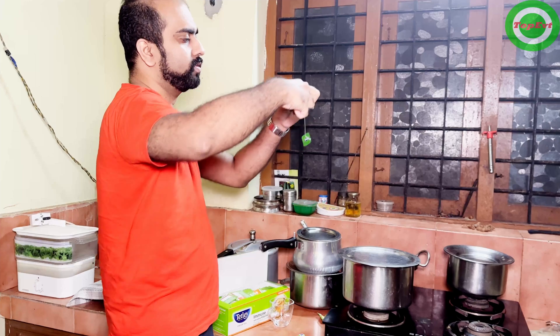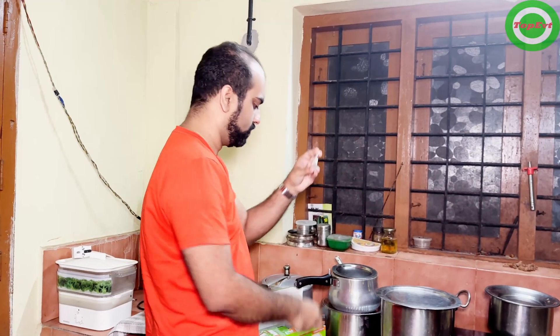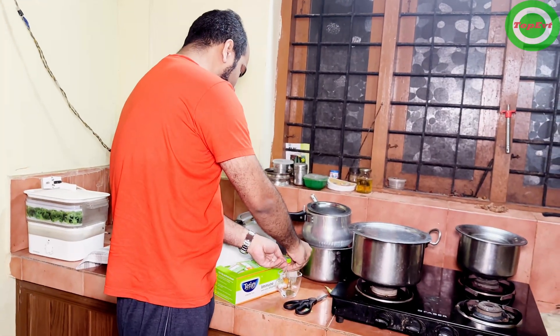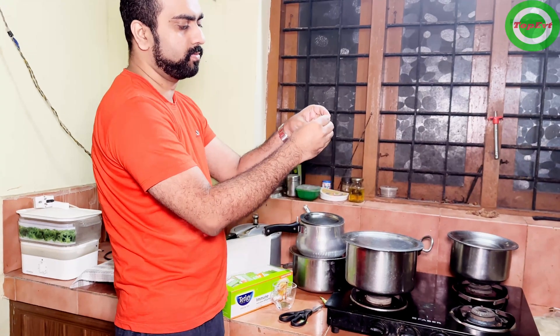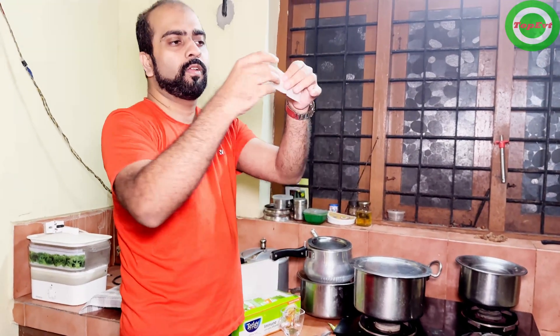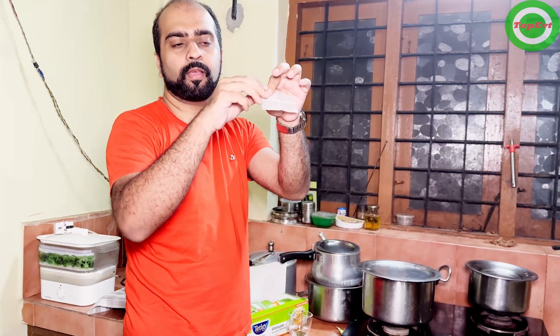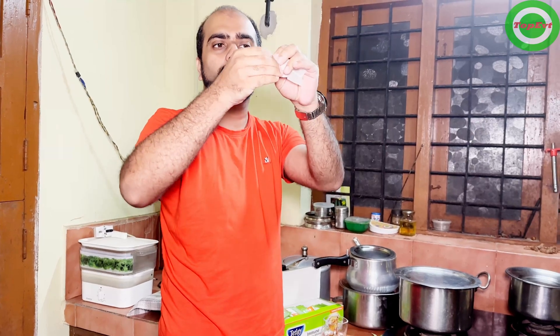First, let me extract the tea — I am going to extract the tea from the tea bag and put it in this glass. The tea bag is out. Let's do the tear test. This is supposed to tear like paper if it is a genuine tea bag with no plastic in it. Let's test it — I'm tearing it.